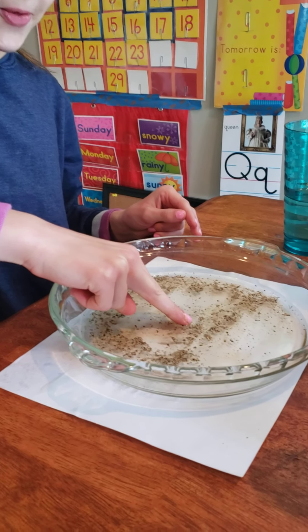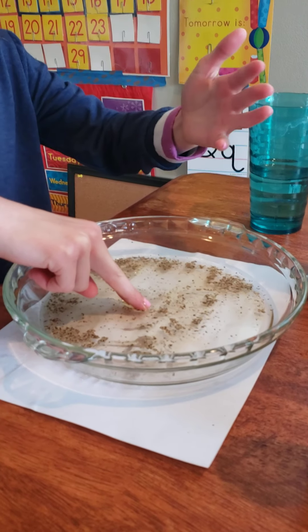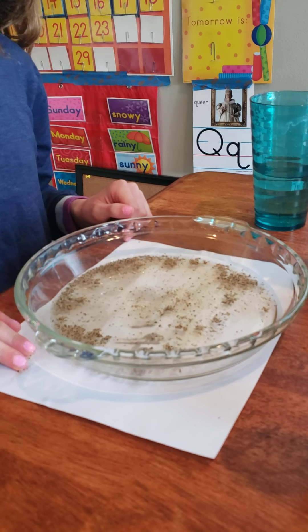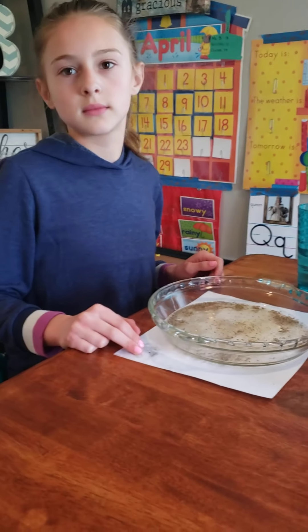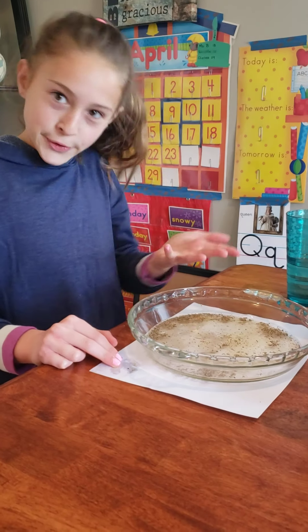Whoa! Did you see the pepper dance? It all goes away from the soap, and that's the germs going away. So boys and girls, it's not that the soap actually kills the germs — it's scrubbing the soap. When you scrub the soap on your fingers, it loosens the germs, and then when you rinse them in the water, they go down the drain.